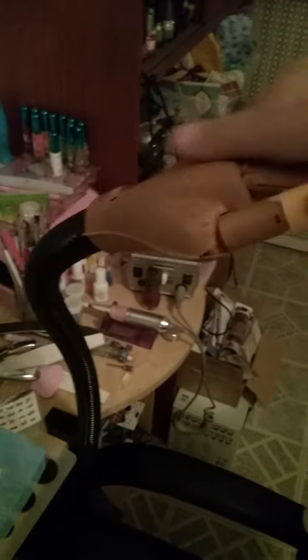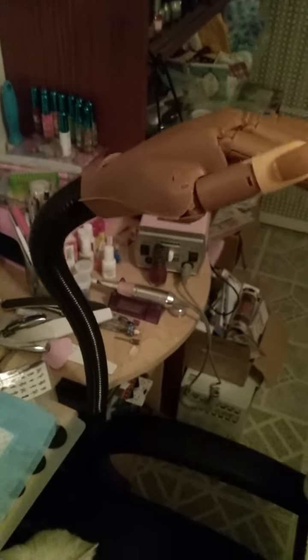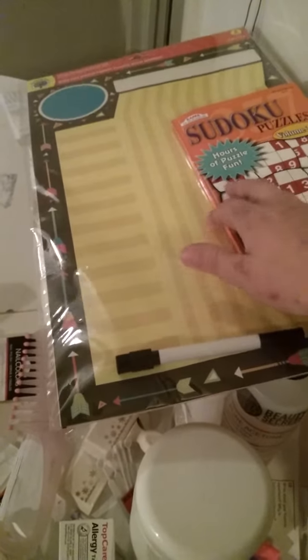All you got to do is put in 'nail trainer hand' and it'll pop right up. They also come in white with purple tips, which is pretty cool, but those are a little more expensive. Moving on, I just want to share I got a Sudoku puzzle book for myself.